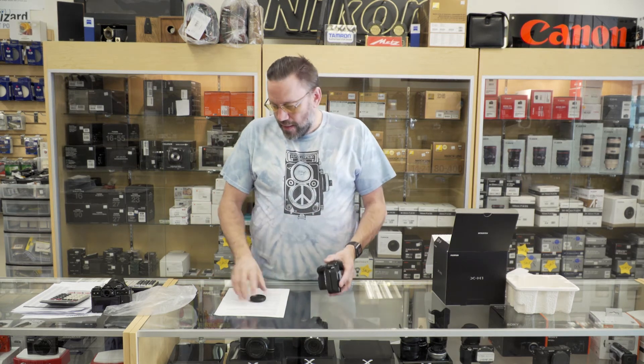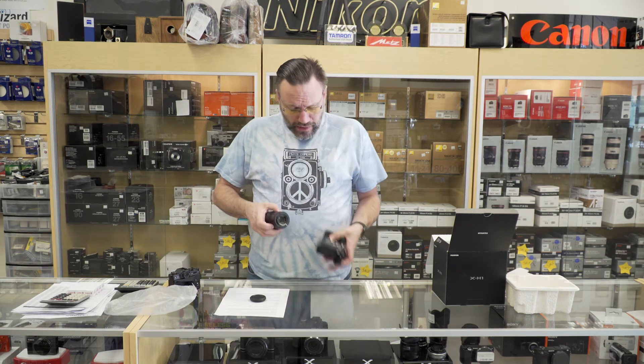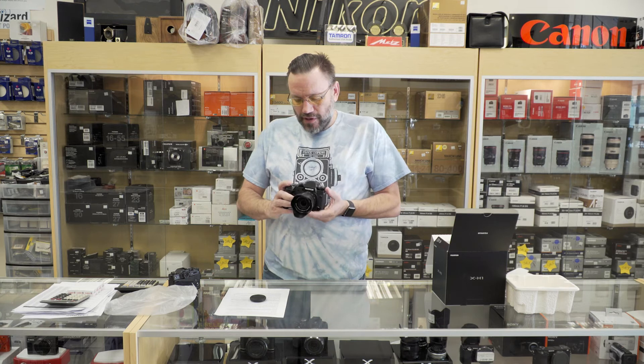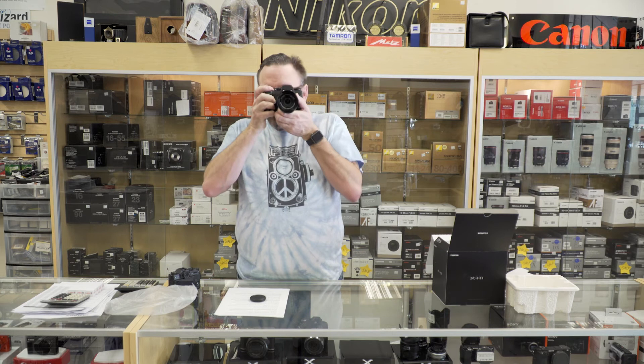We'll pop on this 16-50 lens that we have for this camera and pop it on. Let's turn the camera on for the first time and go through the setup. So you can see we've got the nice live view on the back of the camera.